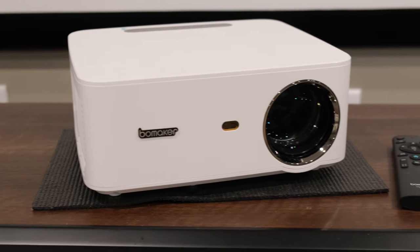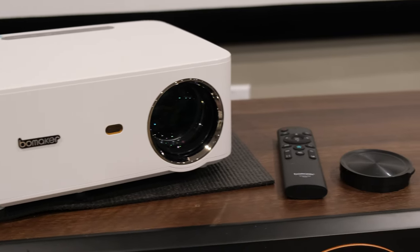Thanks again for joining me here at the Dangin. Hopefully you liked the video on the Bommaker Cinema 500 Max as much as I did. It's a really cool budget projector, and if you're in the market, you should take advantage of it. You can also use a Bommaker promo code — type in Dangin42 on their website and you'll get a percentage off the Bommaker Cinema 500 Max just for checking out this video. If you have any other questions, leave them in the comments below. Make sure you hit that like and subscribe, and I will see you guys soon. Take care.